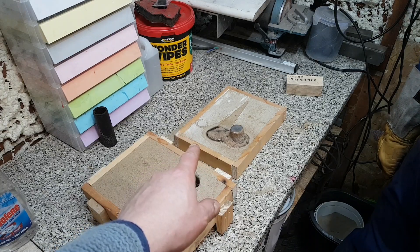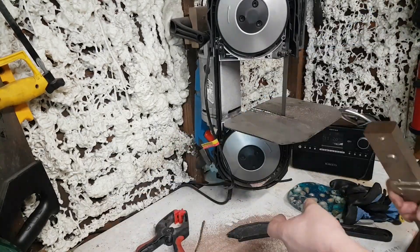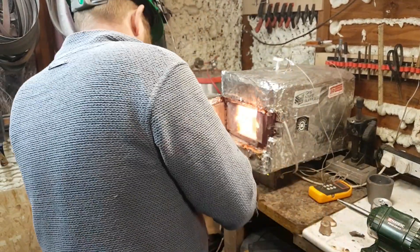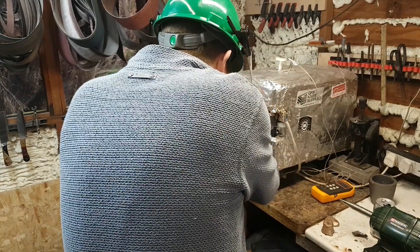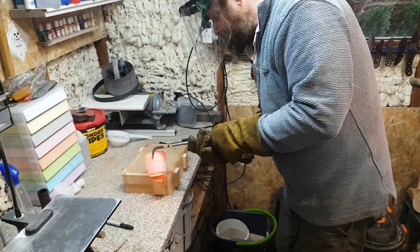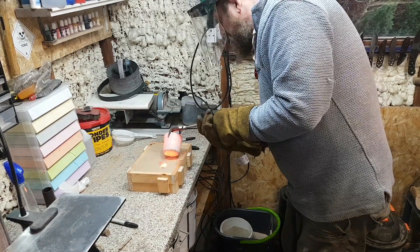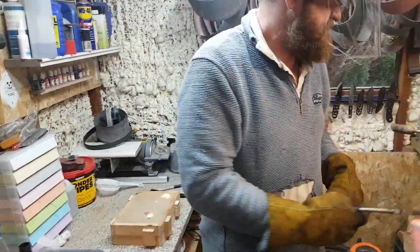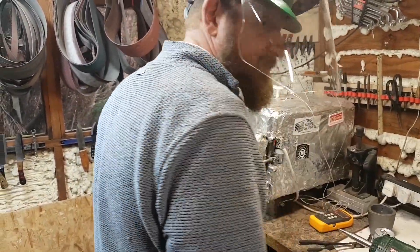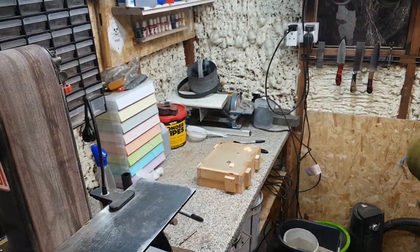So anyway, you know what to do — we'll do it again. All right, here we go again. Let's see if that works. It felt better. Yeah, but I'm still not convinced. It felt like it went in further that time.